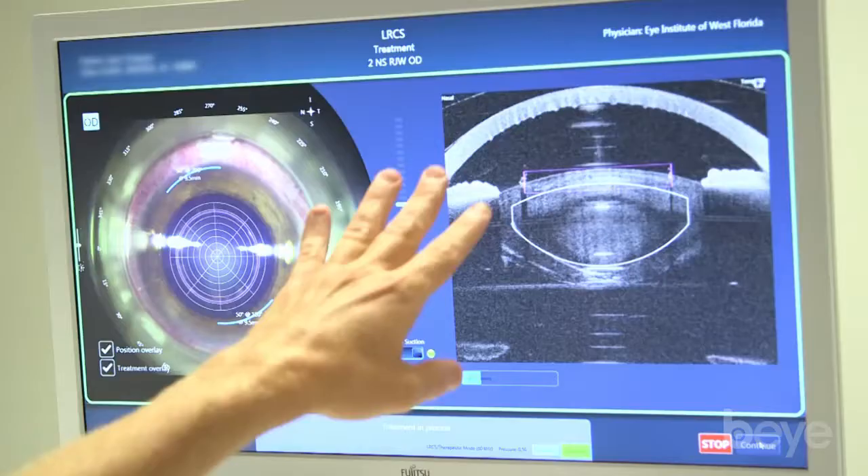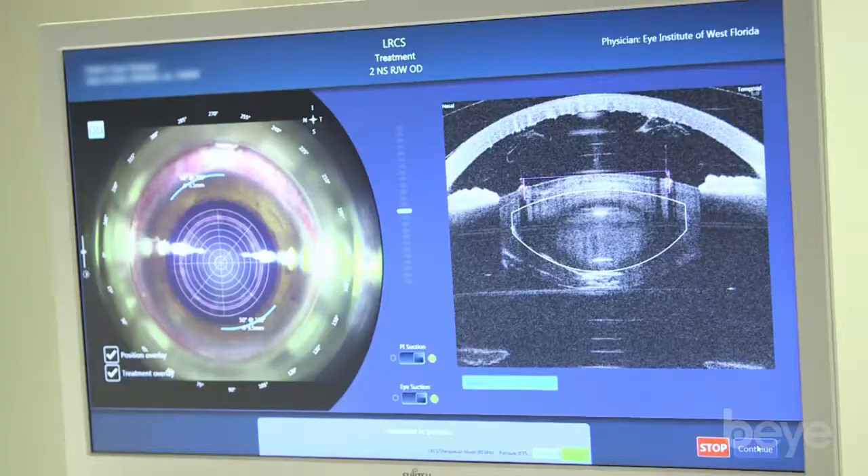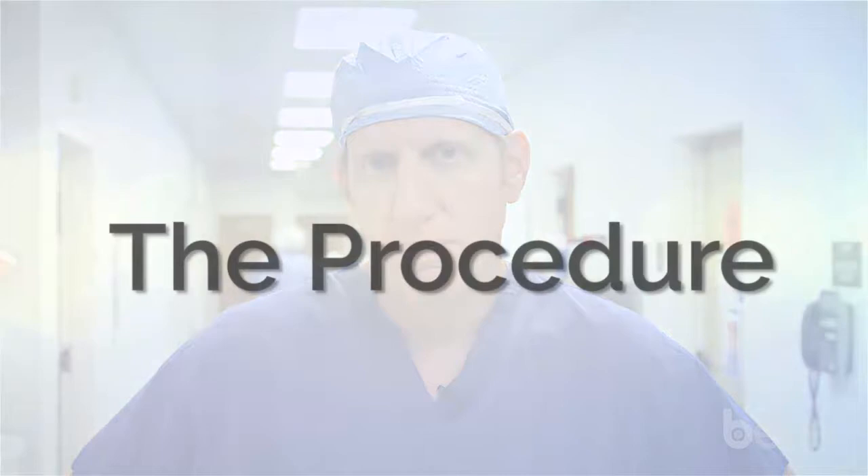The Victus laser does take a bigger footprint and is not as easy to move around, so it's something you're going to want to keep stationary. The Victus is also unique for someone who likes to see everything live, because the swept source OCT allows you to see the laser treatment live — especially for the cataract portion. That's a nice feature.